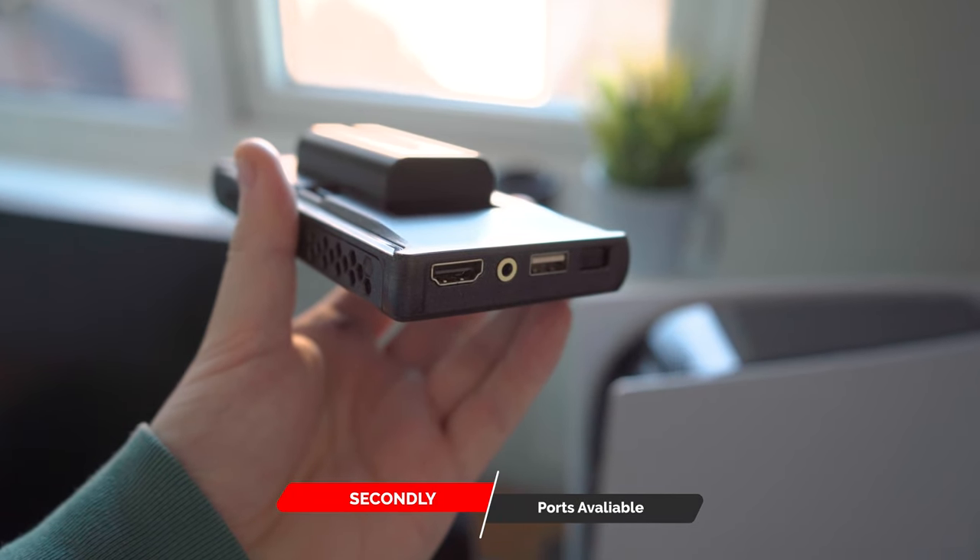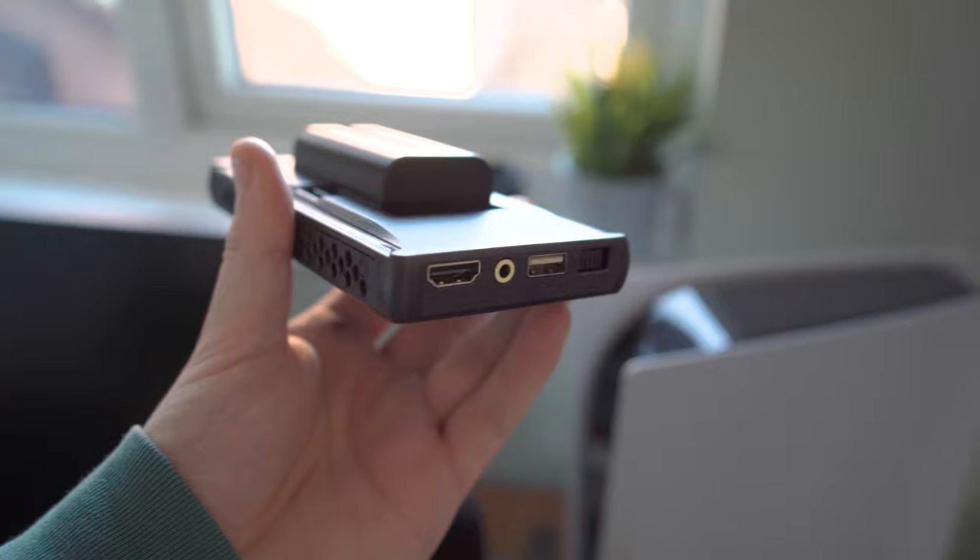The inputs available on the Portkeys PT6: there's a USB-A, headphone input, HDMI in, HDMI out, and a DC volt in, so you can power this directly from a plug or from a power bank.